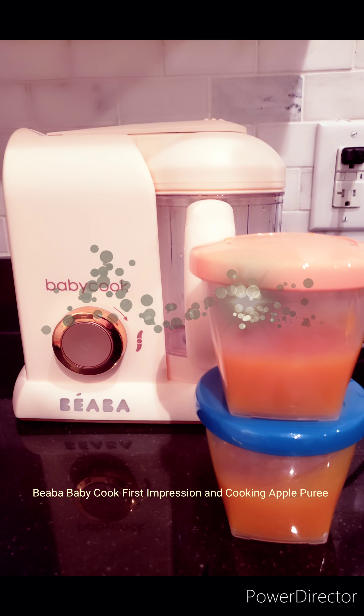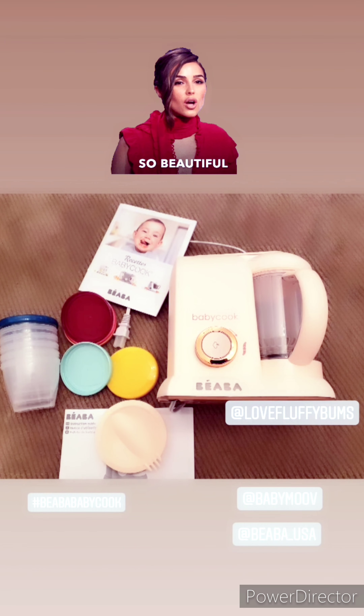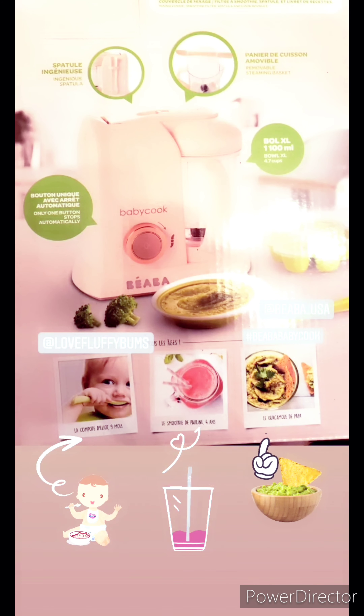Hi guys, so in today's video I'm going to be showing you my first impression of my new purchase - a baby cook. I'll also be showing you the food that I'll be making for my baby today. I want to show you that this machine you can also use to make guacamole and smoothies, so basically it's not only a baby food machine but you can use it for your entire family.